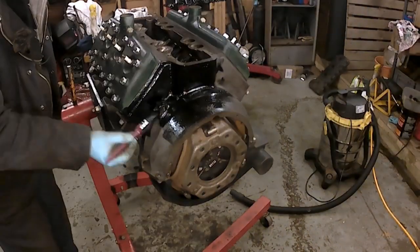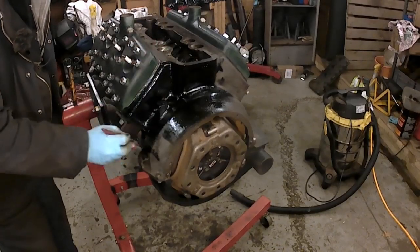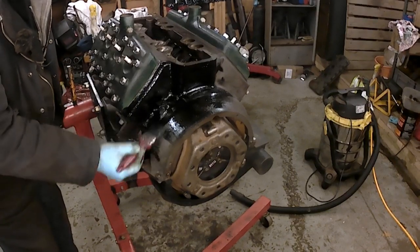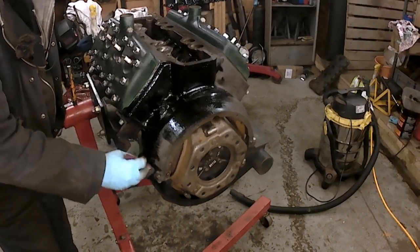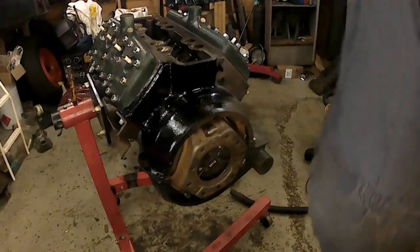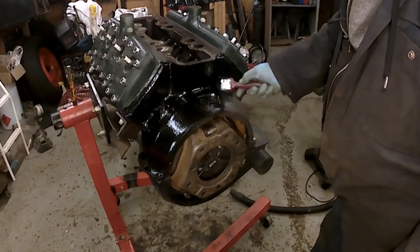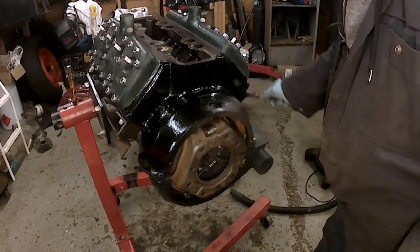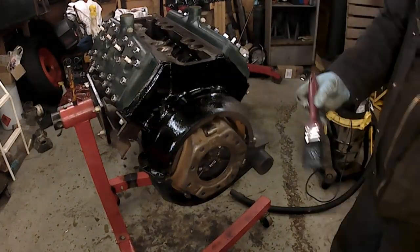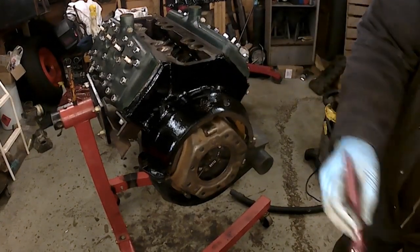That degreaser stuff is really good, you know, but there's no oiliness left on the surface to protect it. I'm not going to talk too much because this will just be sped up in the editing — if I'm talking, I have to keep stopping the editing. I'll clean it off that mating surface after.